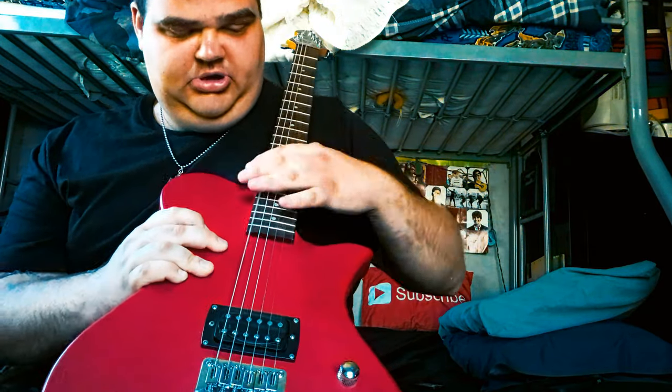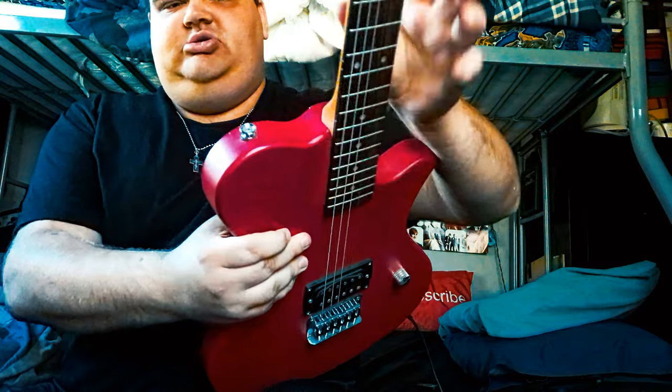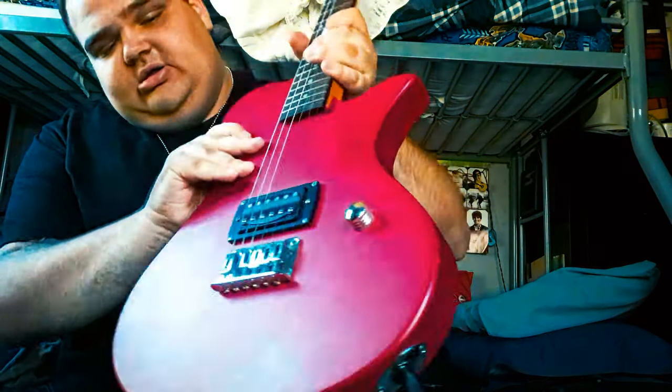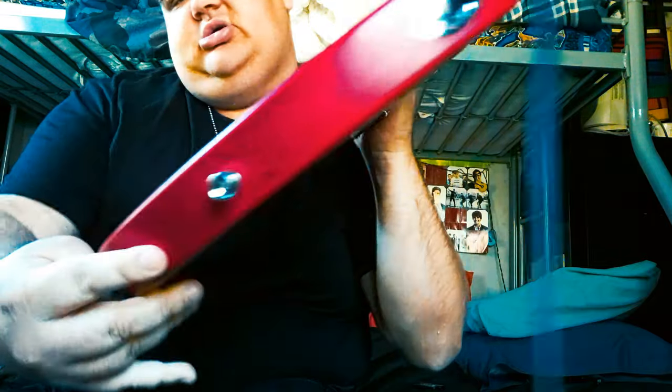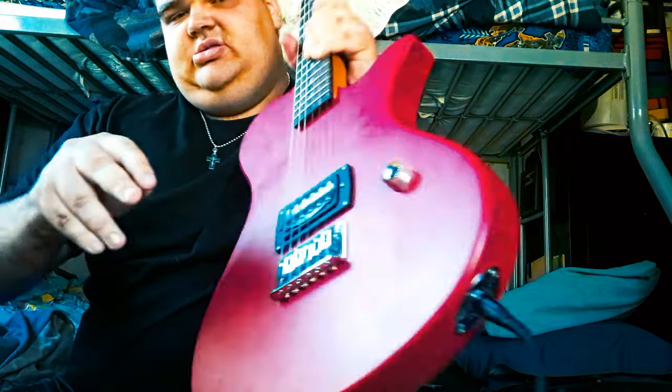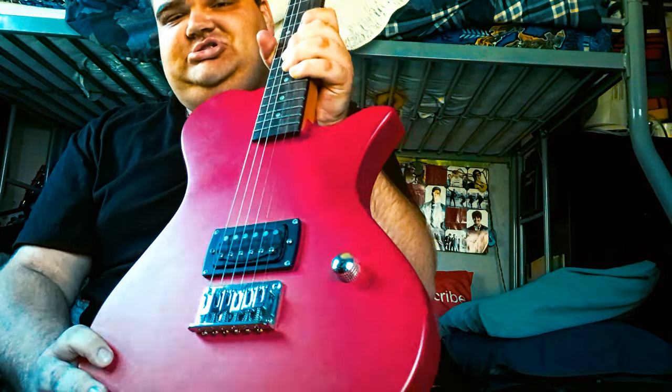And you have your bridge right here. Then you have your guitar strap hook right there, and there's another guitar strap hook on the bottom. And right there is where you plug it in. So yeah, there's really not much to show on this guitar because it only has the one volume knob control.